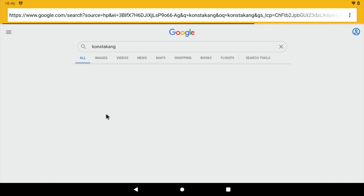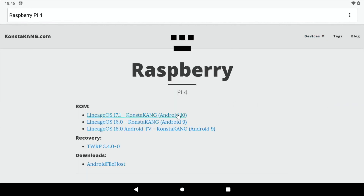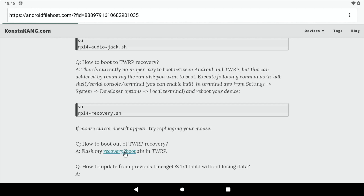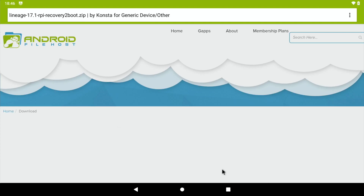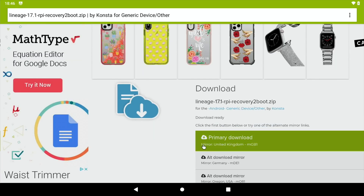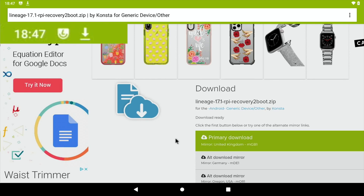Type in ConstaKang and click on ConstaKang.com. Go to Devices and Raspberry Pi 4, and click on Lineage 17.1, which is the latest version. Scroll down and you'll find a download for recovery to boot. Click on that, then click Start here to download. Click on primary download, allow, and download. You can see it's downloading in the top left.